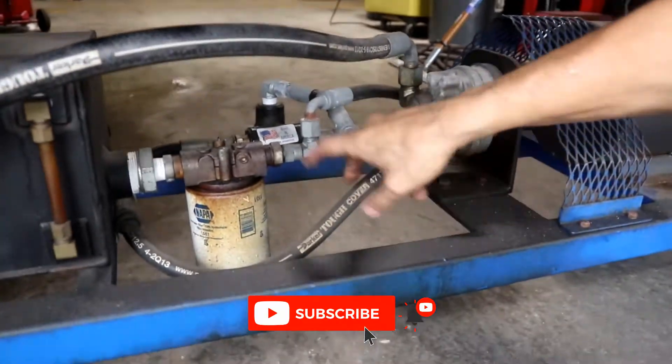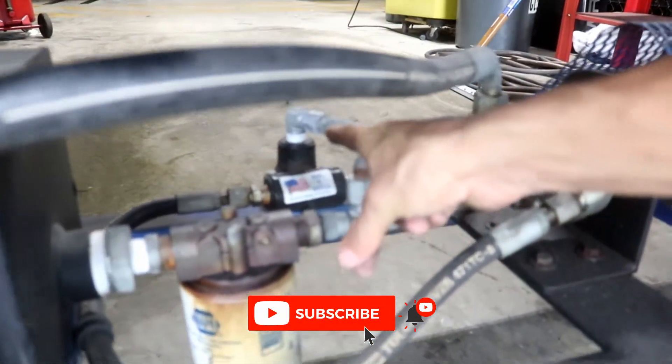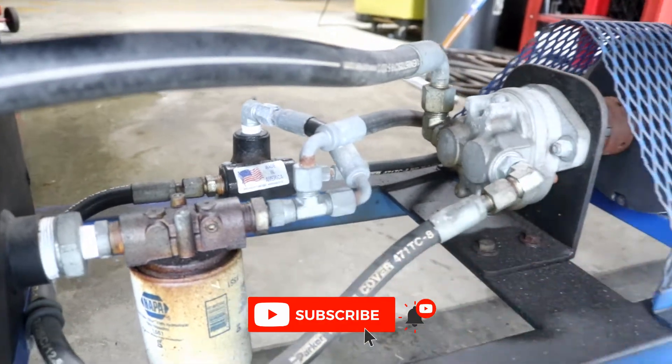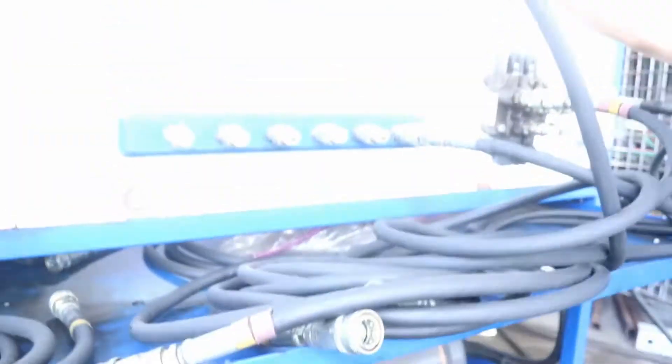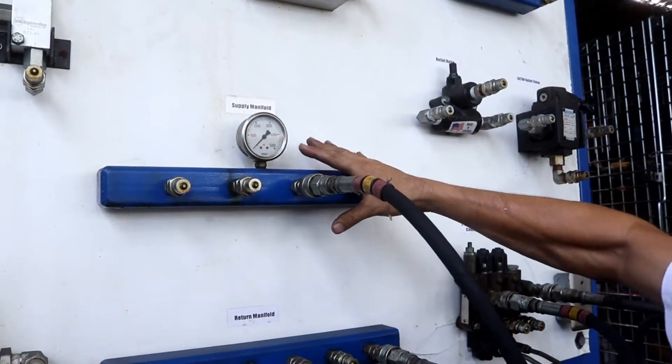Because this is the high pressure line, I have a pressure regulator over there. That pressure regulator is used to keep the pressure constant in the supply manifold. Right now I have pressure here in the supply manifold and now I can connect different equipment.